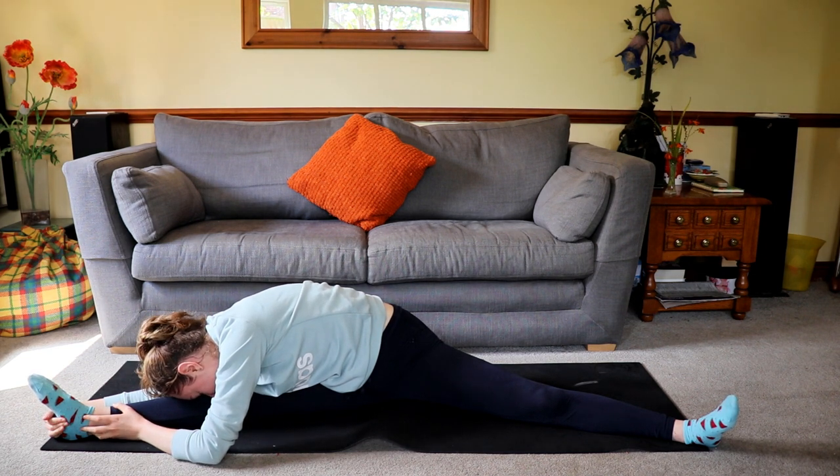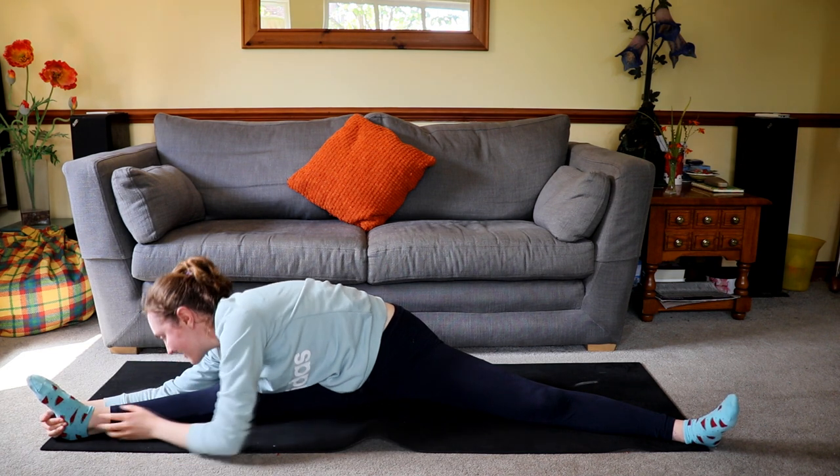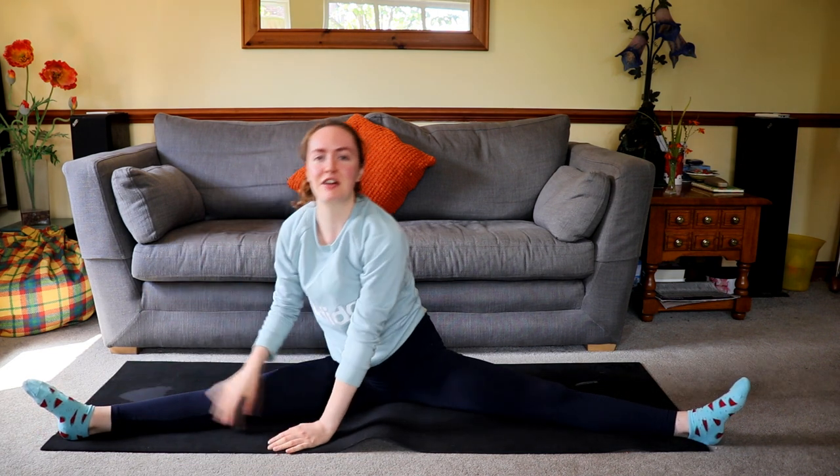Always make sure that you keep breathing. It sounds really obvious but whenever you're going to stretch or exercise, a lot of people tend to just hold their breath. It really helps to breathe because every time you exhale you usually get deeper into the stretch and relax.